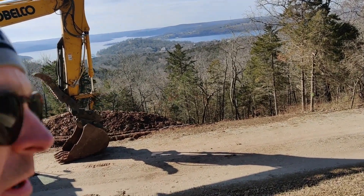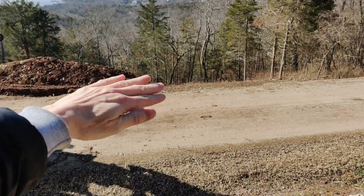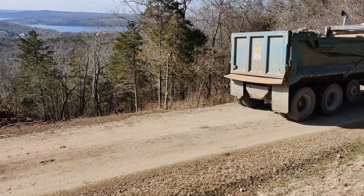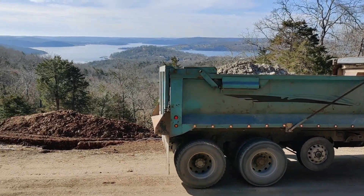Our first load of rock has showed up. What we're going to do is put some right in here to kind of make a pad so that he can dump and we'll go from there. Here it is — all crushed up.